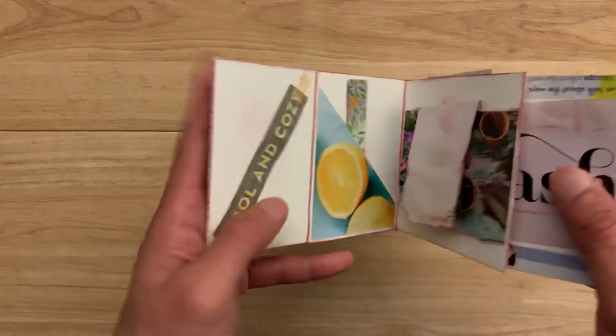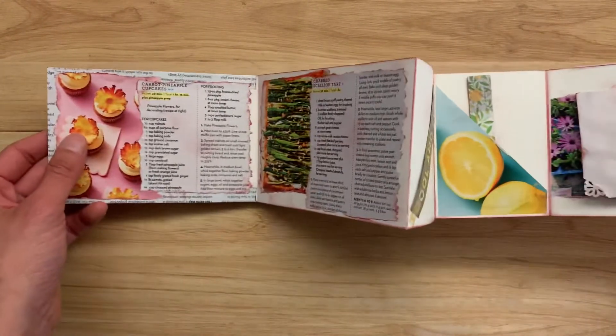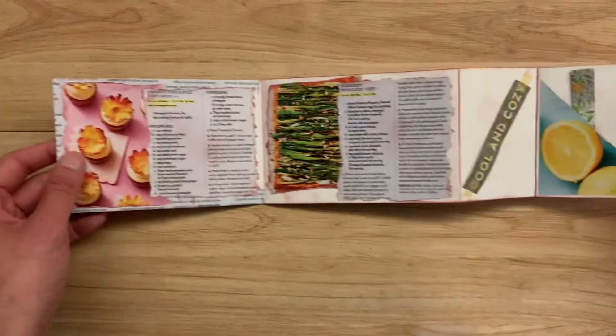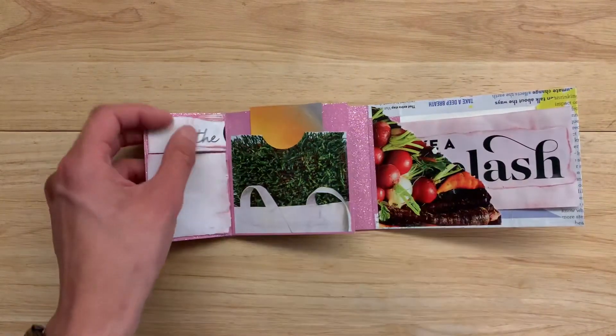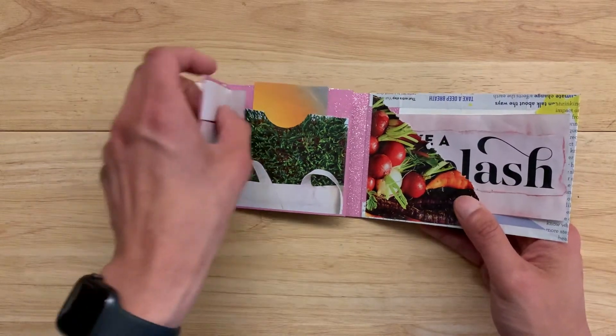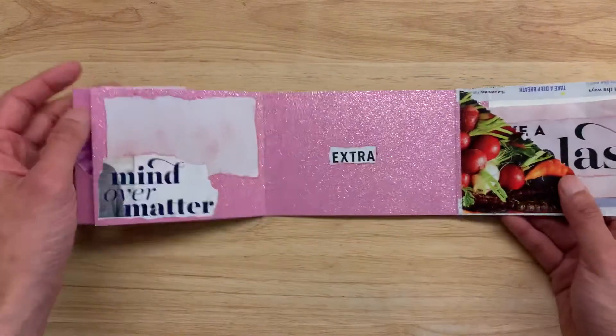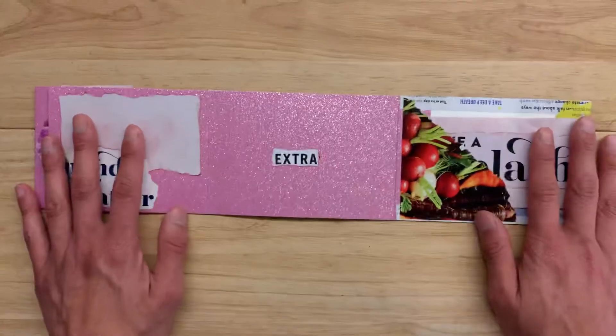So yeah, this is the very first junk journal I ever made and I'm very proud of it. It's not the grandest by any means, but we all got to start somewhere and this is where I'm starting. I'm actually really happy that I did it because I'm not one to really ever produce things, so I'm definitely extra proud of myself. All right, thanks a lot, bye!